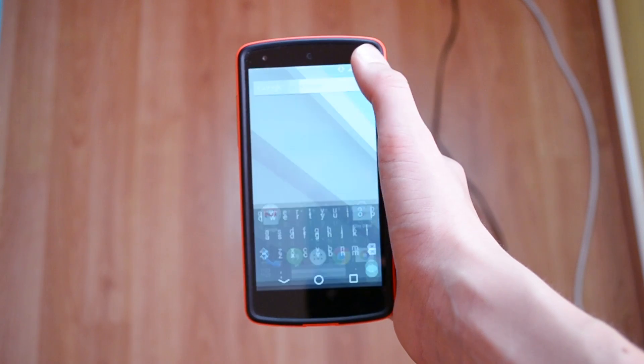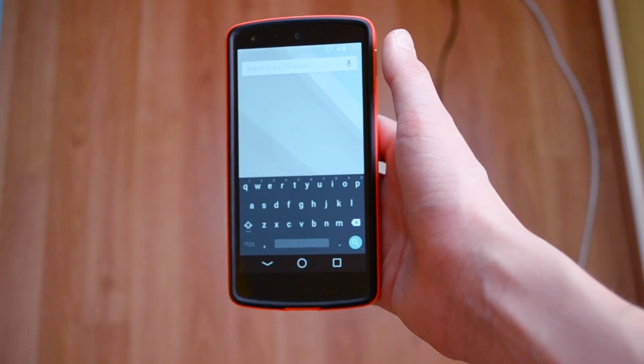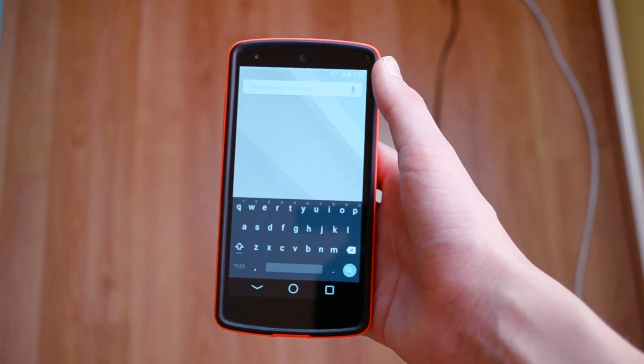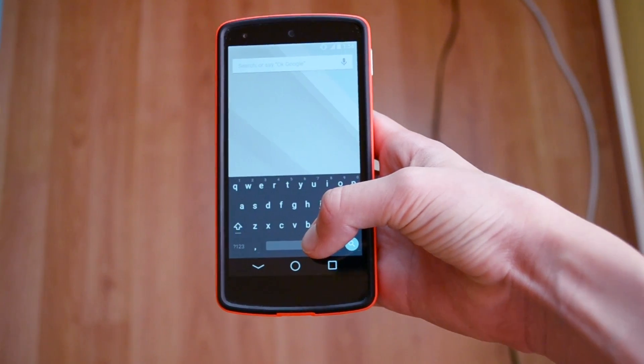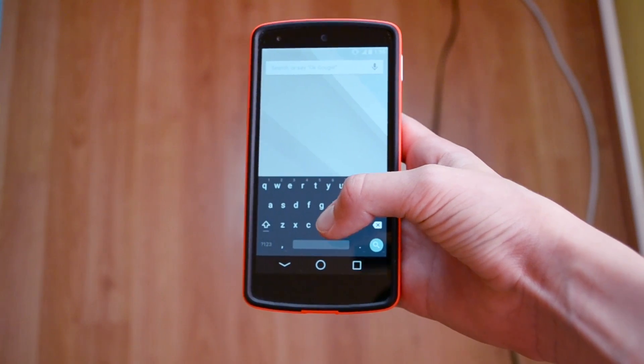If we just jump into the search, I can show you the keyboard. As you can see, the keyboard looks really flat — it has this grey color scheme that I really like. It's also really easy to type with, and it has this bigger space bar, which is a lot easier to press and use overall.